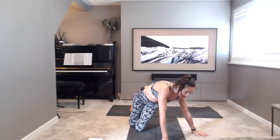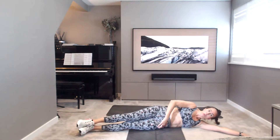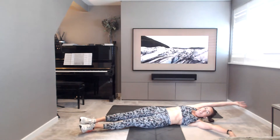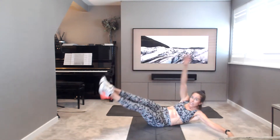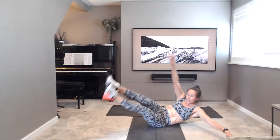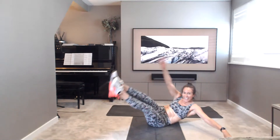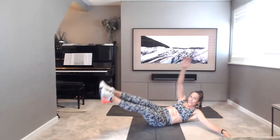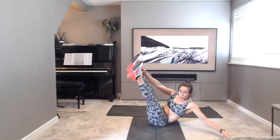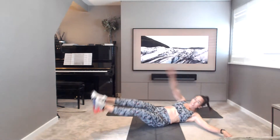Staying down as you take those diagonal V-ups. Choosing a side, any side. So you're on the one hip, legs glued together, arm diagonally in front. Reach up. Inhale, reach away. Exhale, lift those legs. Squeeze the legs together, reach, touch the toes. Keep going. Don't stop. 15 seconds, then we switch. 10 seconds. 5, 4, 3, 2, 1.